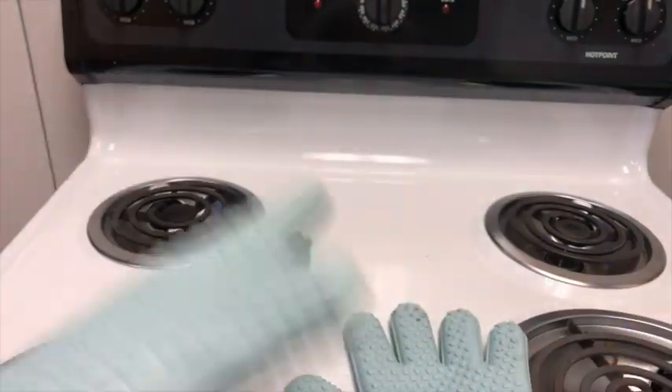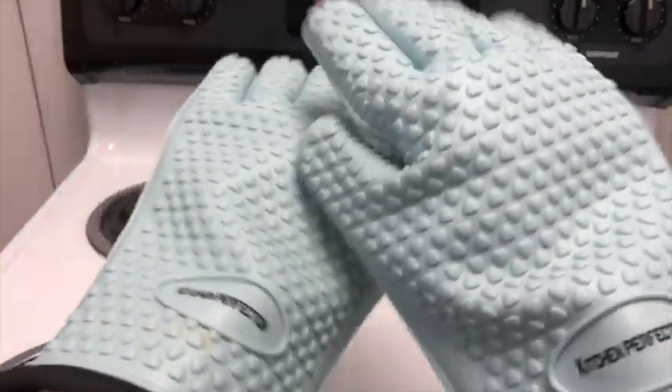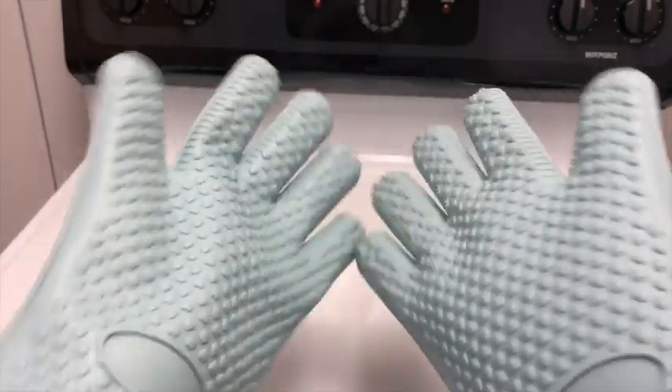They wipe off and clean up easily. I love switching from the traditional oven pot holders to these Kitchen Perfection gloves, and that's my point of view.